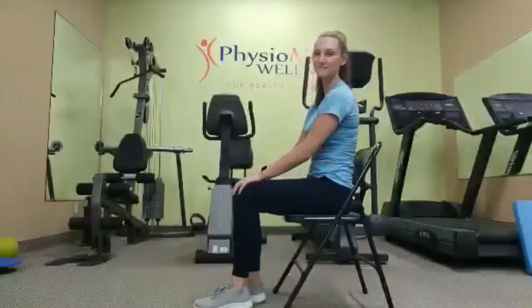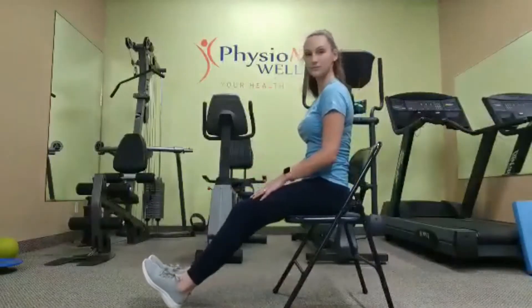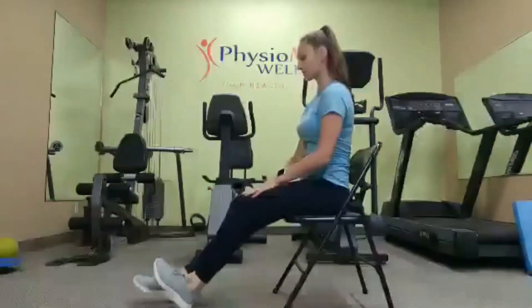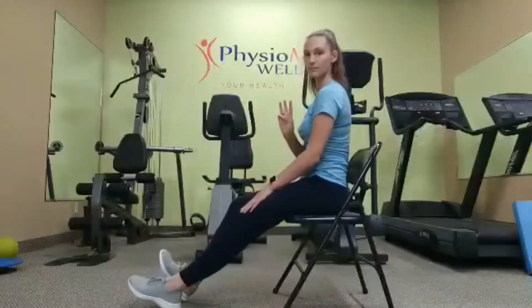Welcome to our ankle pumps exercise. We're going to start sitting with our feet stretched out in front of us, and we're going to pump our ankles so our toes alternate pointing up to the sky.